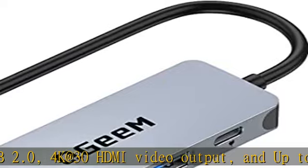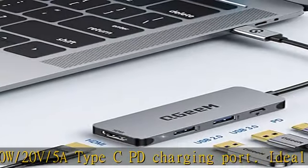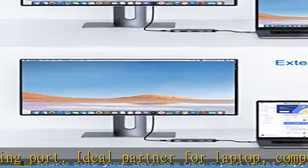Ideal partner for laptop, computer, tablet, and cell phone. Compatible with Windows XP / 7 / 8 / 10 / Vista / Chrome OS / Mac OS / Linux / Android, and more.